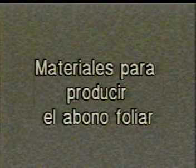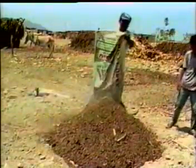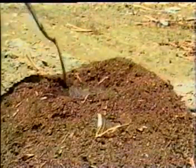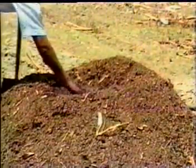Los materiales que necesitamos para hacer el abono foliar son solamente estiércol fresco de cualquier animal, de preferencia de vaca, y agua. Si el estiércol que disponemos está seco, hay que agregarle, aunque sea un poquito, de estiércol fresco para activar sus bacterias. Luego procederemos a humedecer todo antes de mezclarlo.